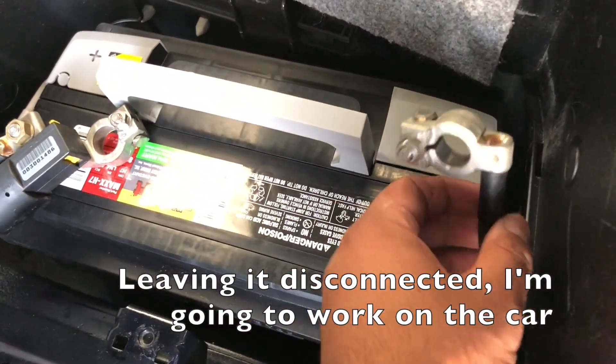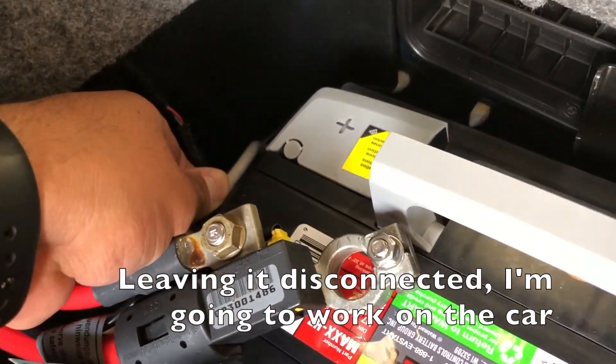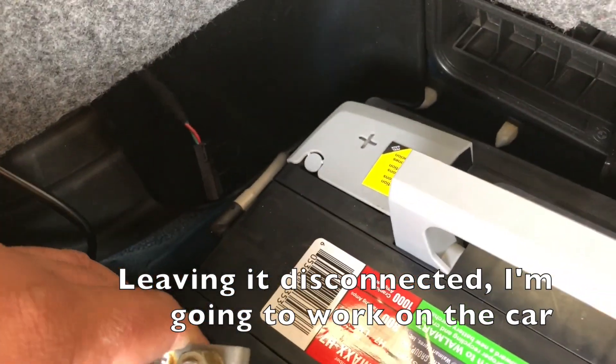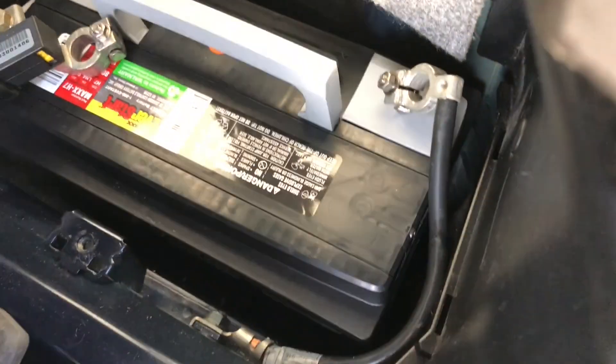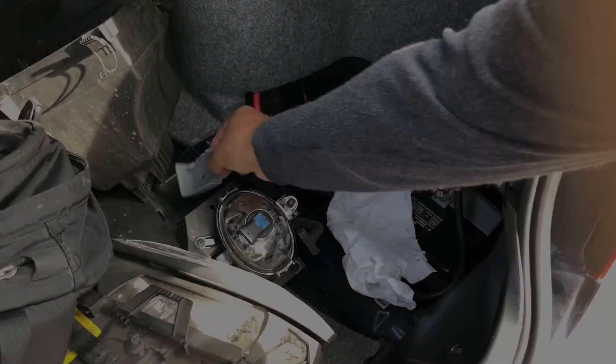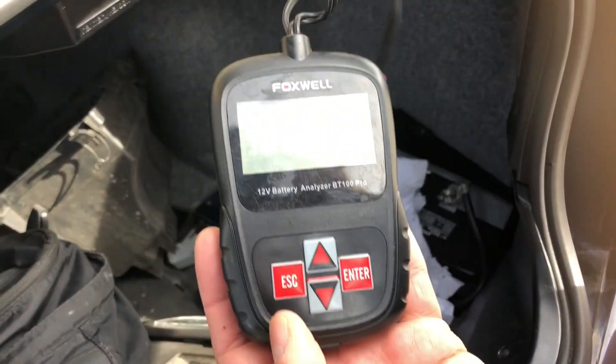It's really important that you put the vent tube into the battery. This vents the battery's fumes towards the outside of the car, and you have to make sure you hook it up to the right spot. If you forget to hook this up, obviously that's not good.